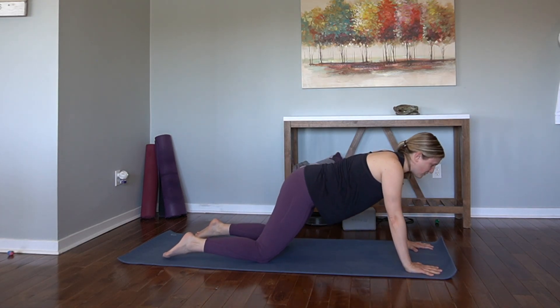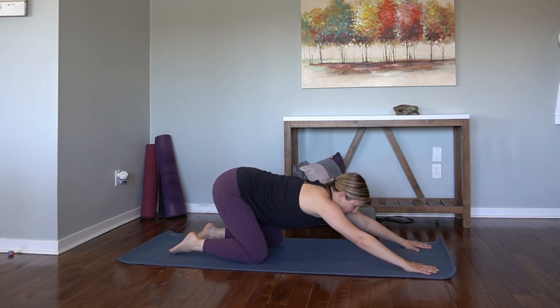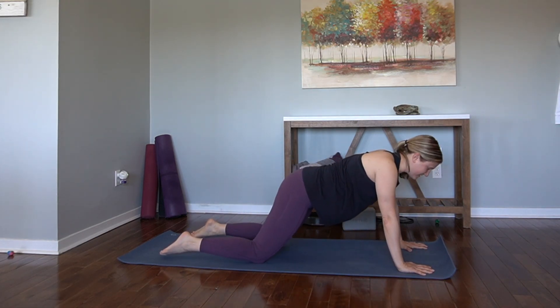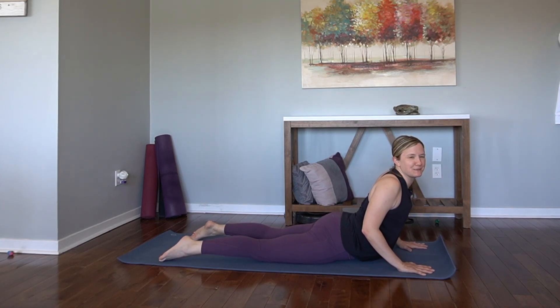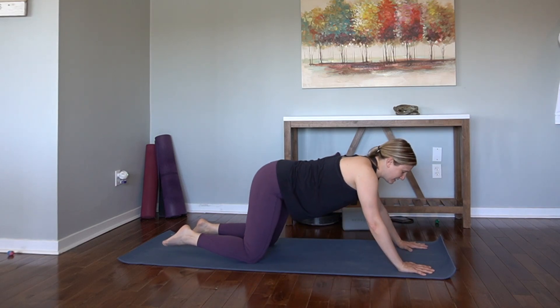Inhale, forward to your cobra. Lift the heart, lift the chest — shoulders away from the ears, though. Exhale, back. Child's pose. One more time. Inhale, forward. I always have to kind of slide my hands forward a little bit, but we're all built a little differently, so do what works for you. Exhale, back. Child's pose.